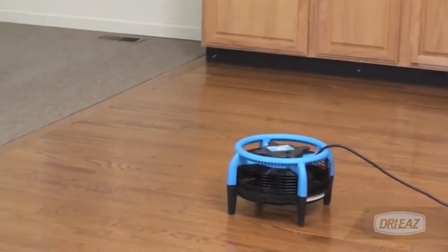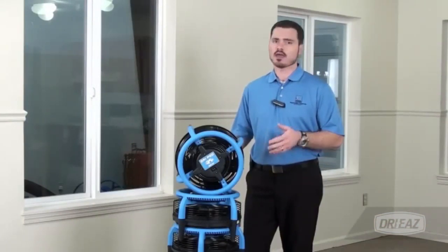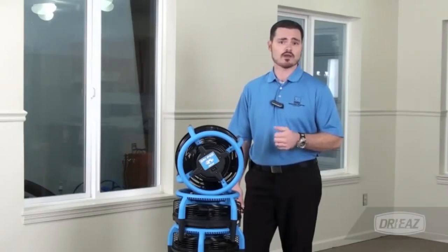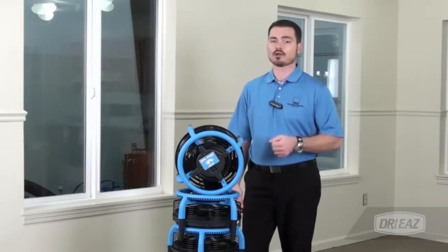The Drye Pod has fast become one of our most popular products. Its lightweight, compact design and powerful drying capabilities make it one of the best tools available for rapid drying. Choose the Drye Pod to speed drying on your next project.